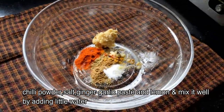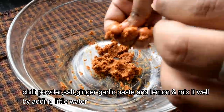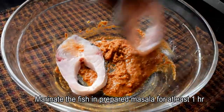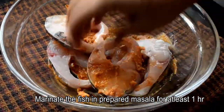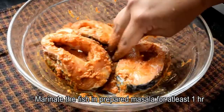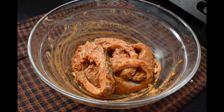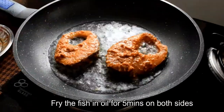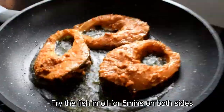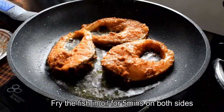Mix it with a little bit of water to get the right consistency. Now marinate the fish — we will marinate 4 pieces of fish with 2 tablespoons of oil.